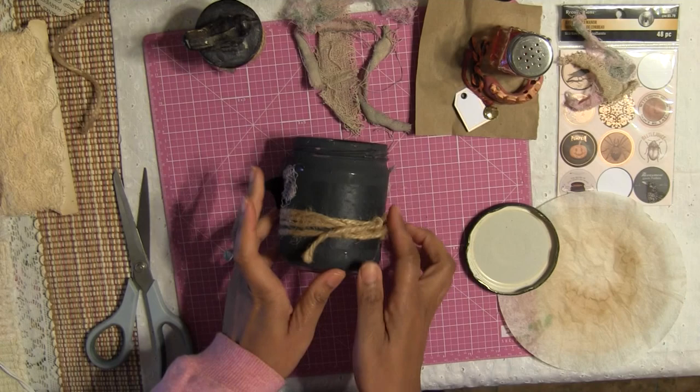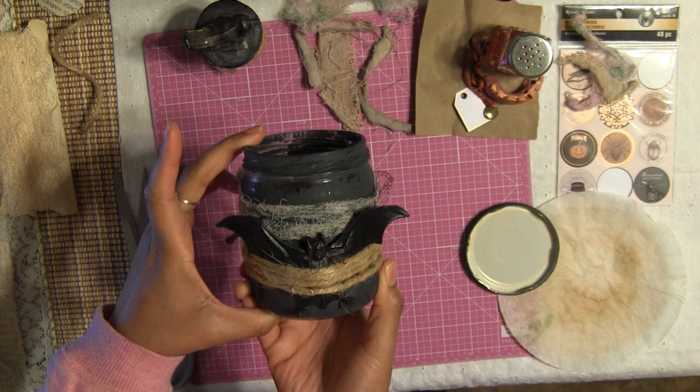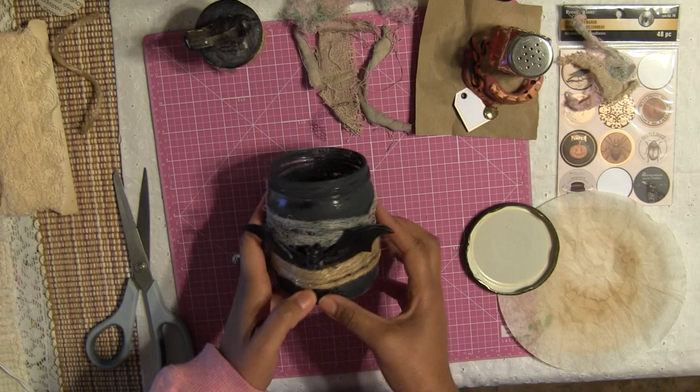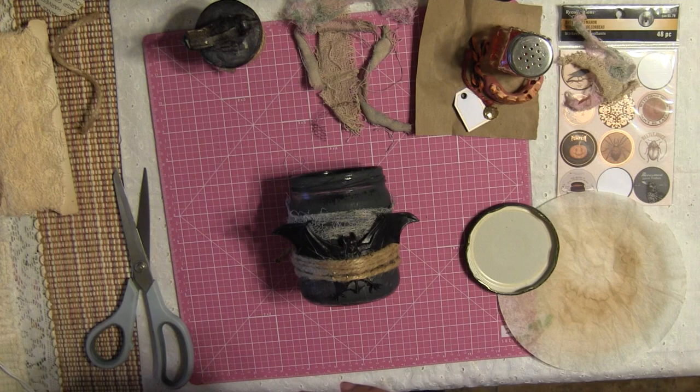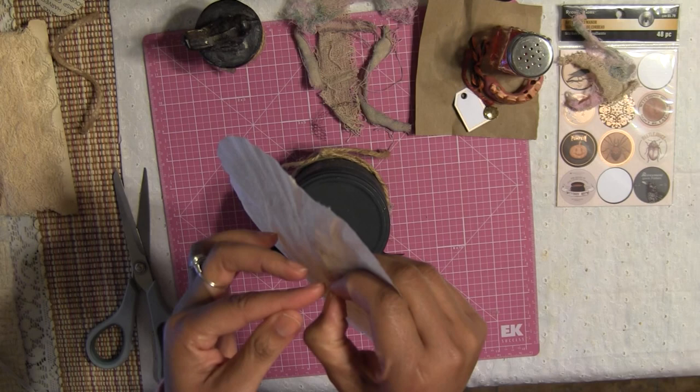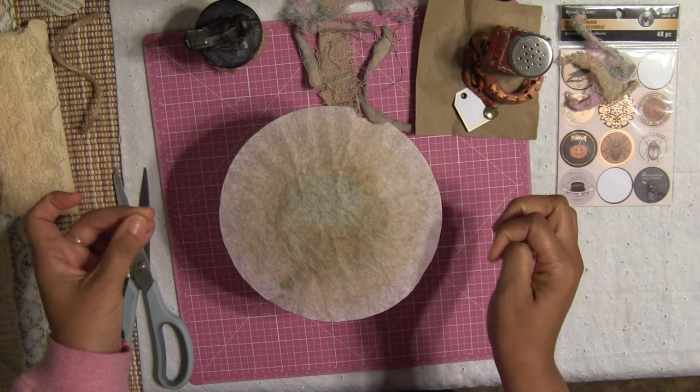I think I'm going to leave the back as-is since I'll be displaying the front of the jar. If it bothers you, just cover the whole jar with your gauze. Now I'm excited to do the top — I'm using one of the coffee filters I saved to use as a cover for the top of the jar.